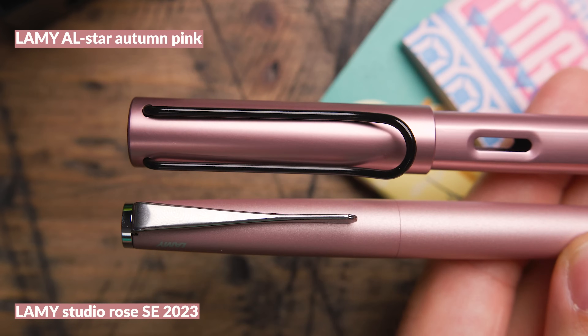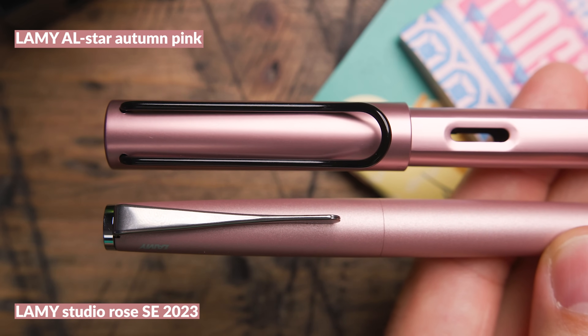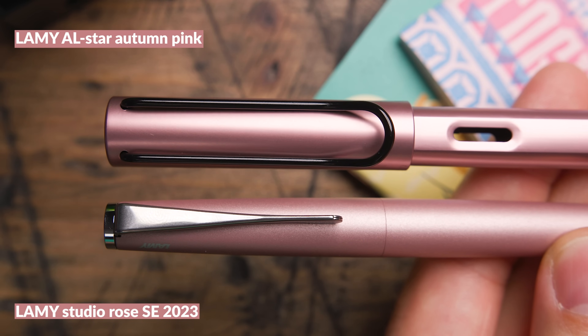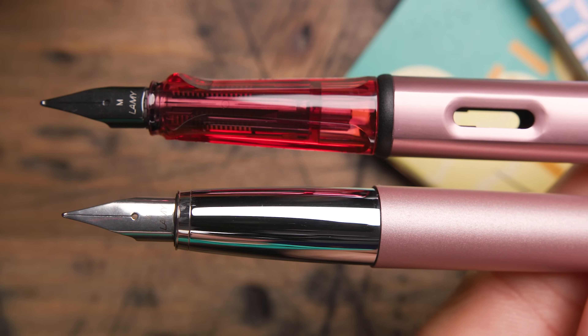Lamy has quite a few AL-stars out there at this point, so let's compare Autumn Pink to some other pens close in color. First is the Lamy Studio Rose — probably the closest in color overall. It's a little paler, more of a powdery rose as opposed to the vibrancy of the AL-star. It's a pretty good comparison — kind of in between the body color and the finial color of the Autumn Pink.